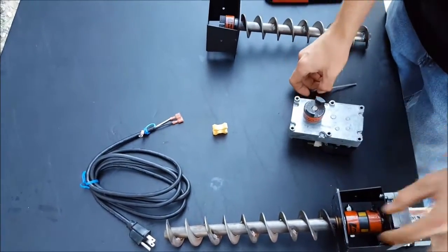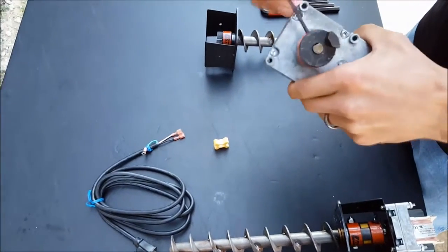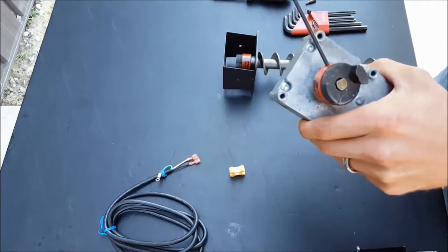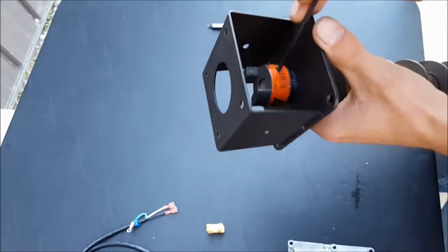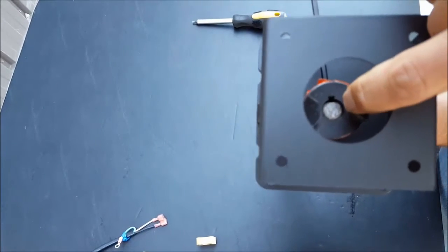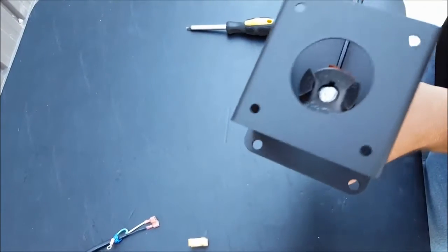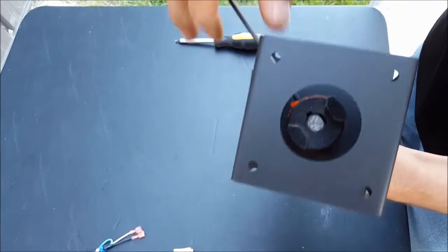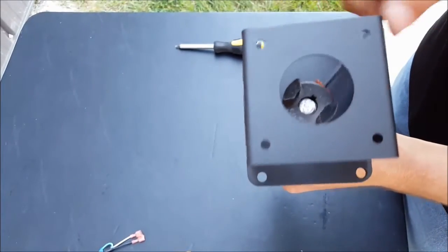Next, we're going to diagnose our lovejoy coupling — just to make sure the set screws are located on the flats of the auger motor and secure, as well as the flat to the auger screw. If it is not on the flat, it has the potential to continue to rotate around without engaging the flat, so it will just sit there and free spin.